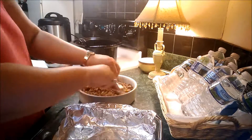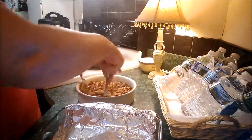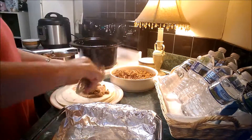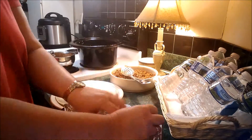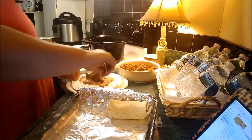Meanwhile, heat the refried beans on the stovetop or in the microwave. Then lay out the tortillas on the countertop and evenly divide the refried beans and beef mixture in the center of each and wrap the tortillas until you're done.